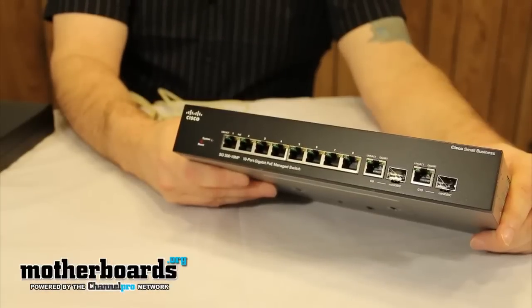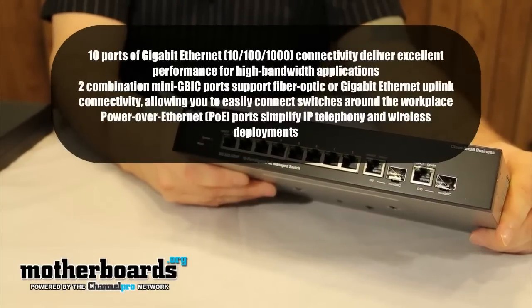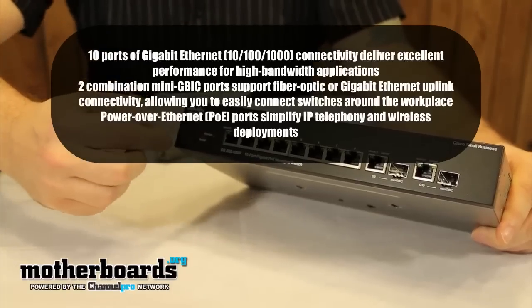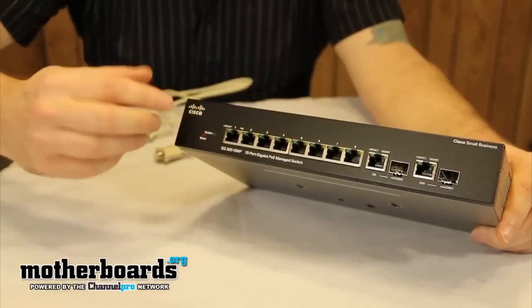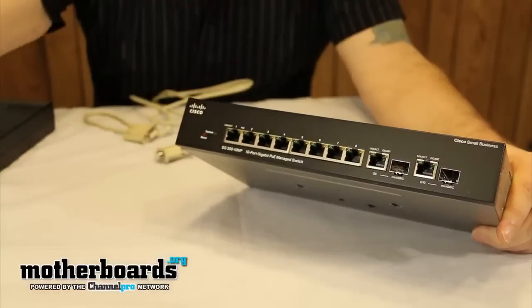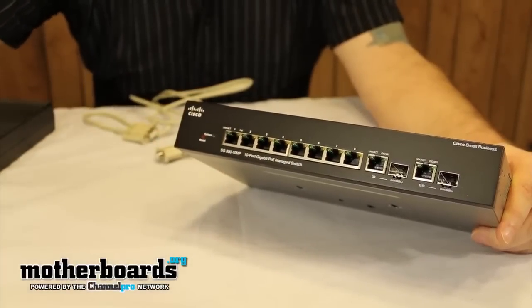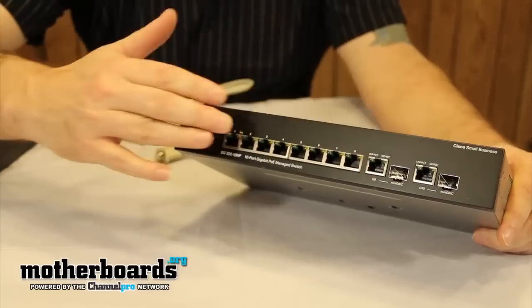Here we take a look at the physical aspects of the new Cisco SG300-10MP. As you can see, all of your interconnections are here on the front. Basically, you have one port that connects to your main system coming in, and then the rest hook up to all the systems you want managed through the switch.